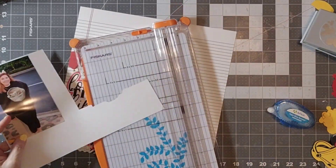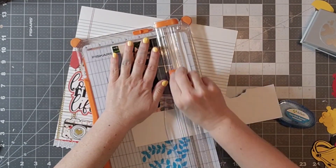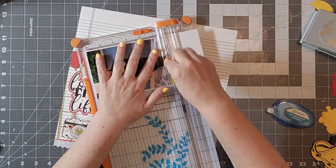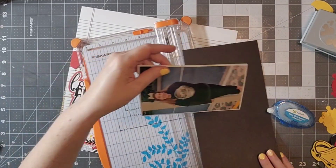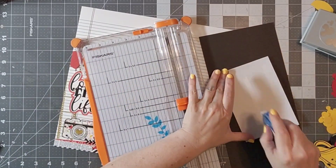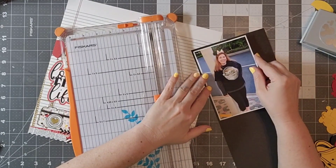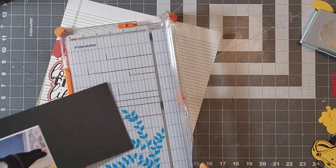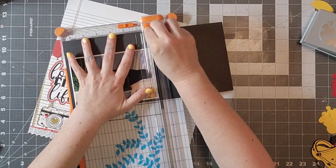I also really liked this free sketch by Allison Davis, so I am not going to follow it exactly but definitely got some inspiration from it. First I am going to go ahead and double back my picture and I want to have the black have a little bit more of a thicker edge because I am going to do some faux stitching around it.